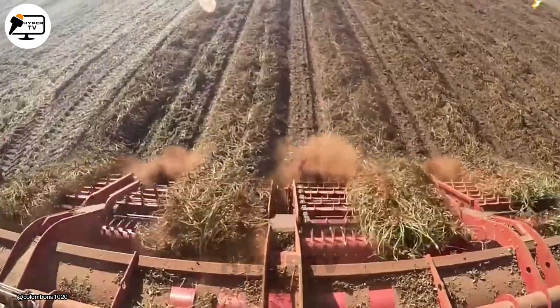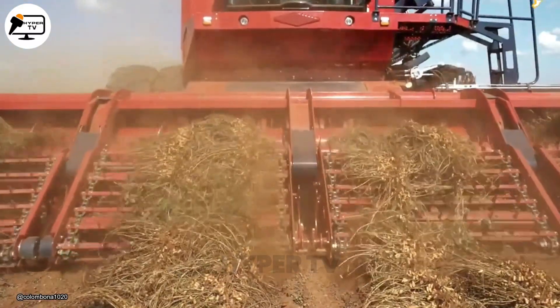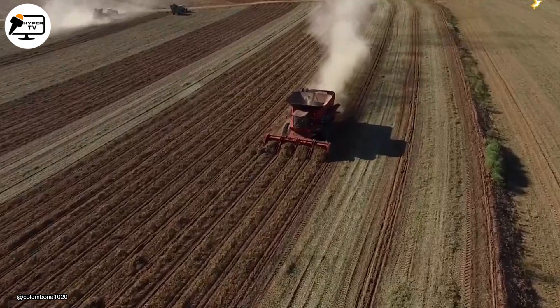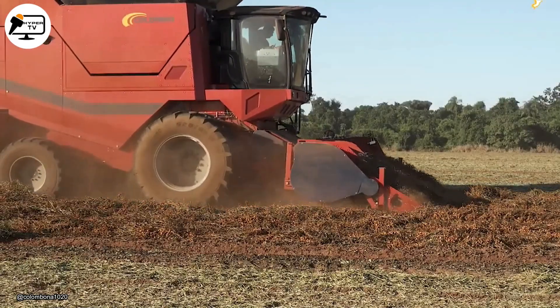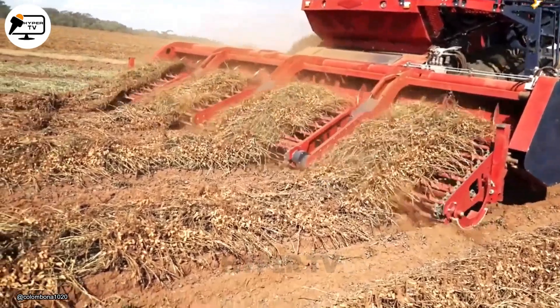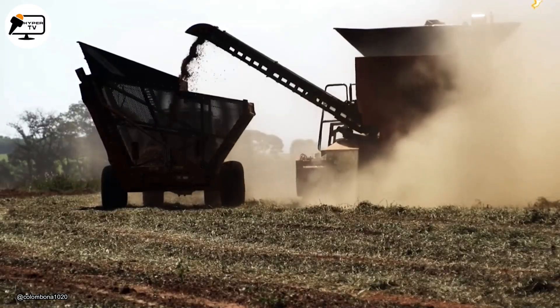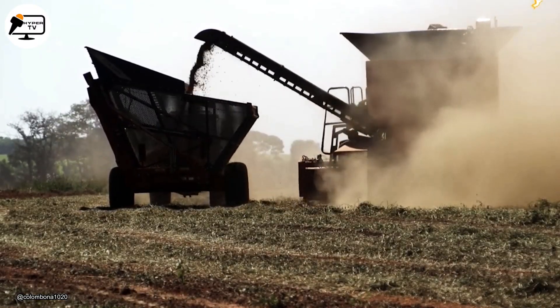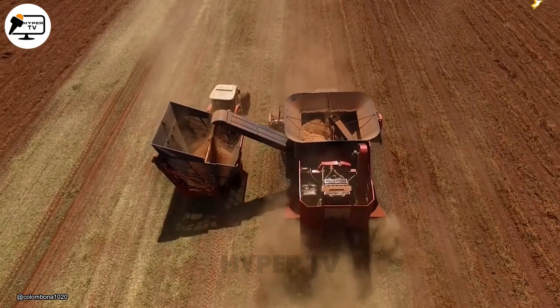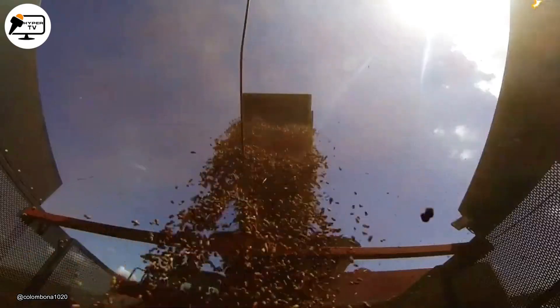In commercial peanut farming operations where speed is a top priority, the Avanti C360 Peanut Combine Harvester is a valuable addition. This machine is designed with a mechanism that gently yet efficiently lifts the peanuts from the ground. The harvest is then processed inside the machine, where the peanuts are separated from the vines and leaves. Even when working with soil, the C30 cleaning system ensures a cleaner peanut product with minimal dirt and debris, potentially fetching a higher market price.